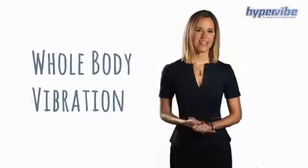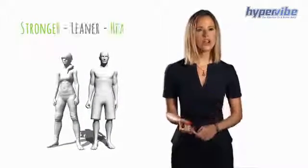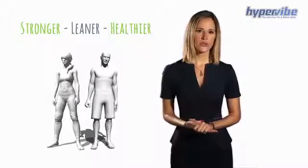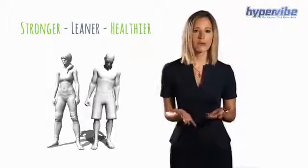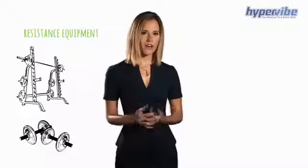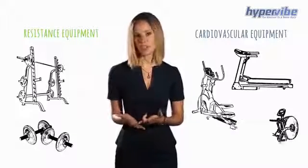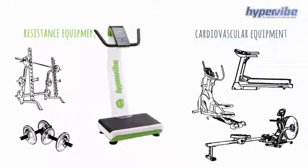Whole body vibration is a unique form of resistance exercise that can help you build a stronger, leaner, healthier body. It's very different to traditional cardiovascular exercise equipment, which is designed to get your heart rate up. If you walk into a gym, you're going to find resistance equipment such as free weights and squat racks. You'll also find cardiovascular equipment such as treadmills, ellipticals and rowing machines. A vibration machine belongs with the resistance equipment.